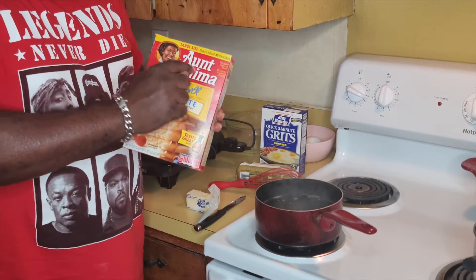My grits started thickening up and popping, so I cut my temp down, covered it up, and let it simmer. It's still cooking. Now I have one of my sausages — one of them is the Connecticut sausage. If you haven't tried these, you need to. Country pleasing has nothing on these; they are extremely good.